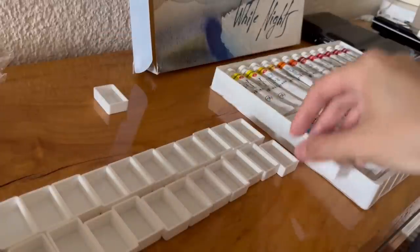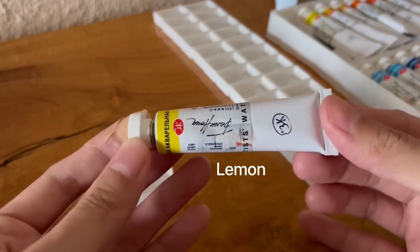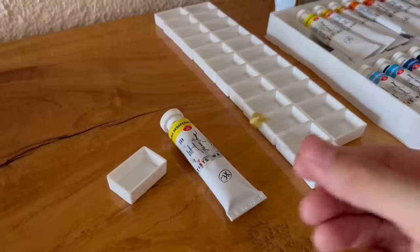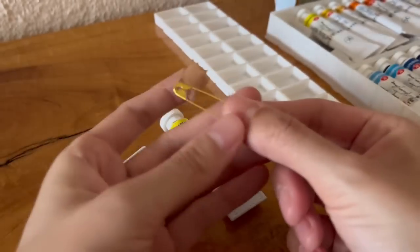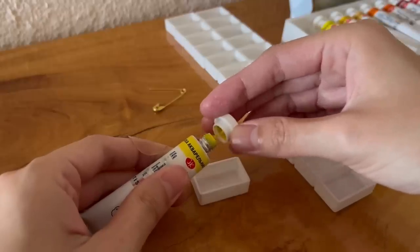Since watercolor lasts longer in pans, I will be squeezing all of them out and filling these full pans. I hope that they can last even longer once they have dried. I will be using this safety pin to stir the paints and to get them to spread more evenly in the pans.